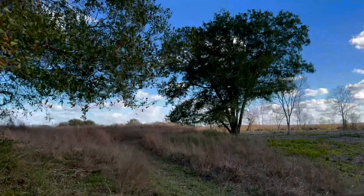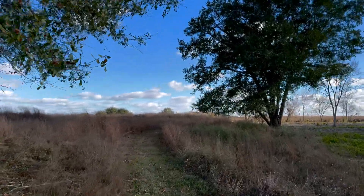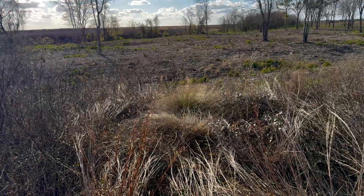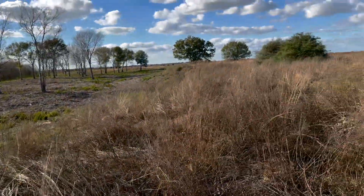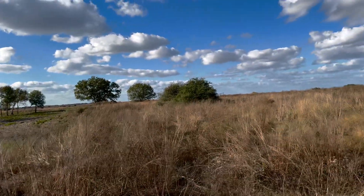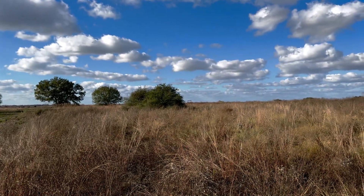Unsurprisingly, the robot went much further, but ultimately lost connection with the controller when it dipped behind a small hill. The robot is obscured by the tall vegetation to the left, and I'm standing on the hill that caused the controller's connection to fail. The wooden structure in the distance is where I was controlling the robot.